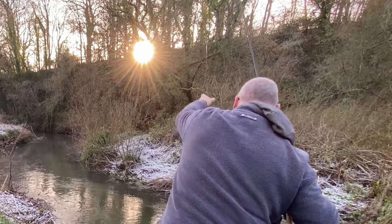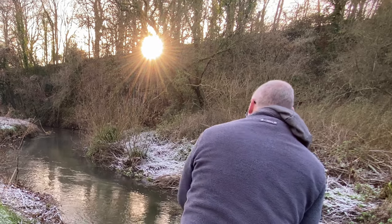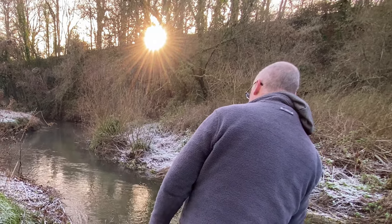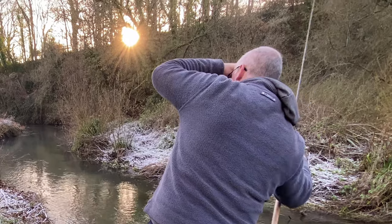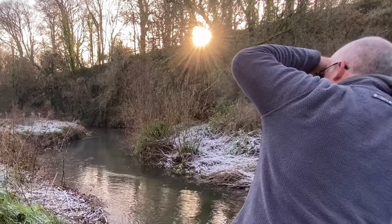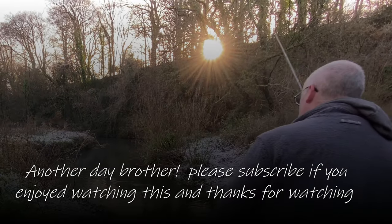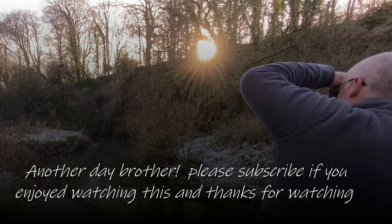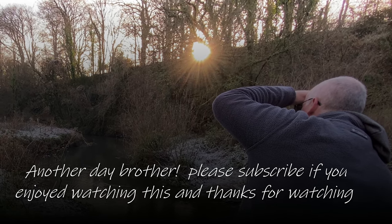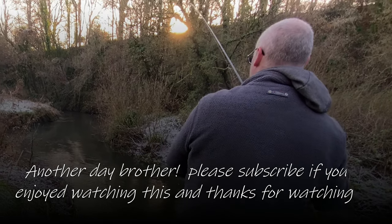Blimey, blimey — pulled that down a lot. Missing bites. Why not? Give it a whirl. I wonder why it's called trotting. Don't go sliding into the river though. Yeah, I think I'll put a little clip on this. Fair enough.